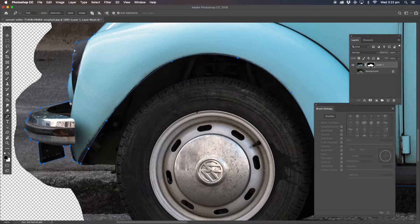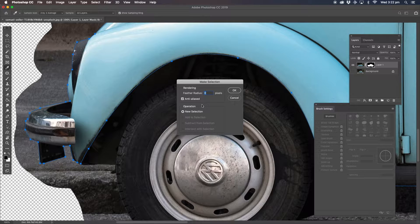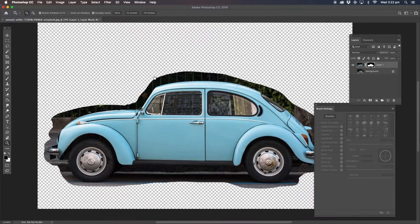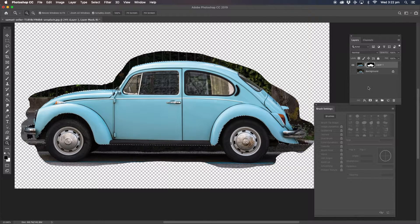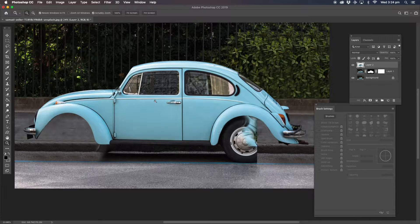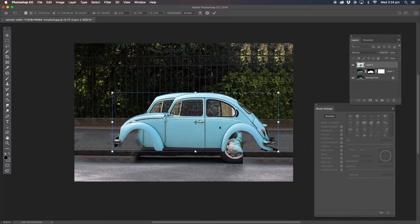I've gone all the way right around and I've clicked on the beginning point as well. I'm going to right click here, make selection, make sure the feather radius is zero, and hit OK. Now that whole entire car has been selected. What I can do, I can copy and paste the selection. Now what I want to do, I'm going to get a picture of the background and take that right away. I'm going to go ahead and turn the background on. Select the top layer — the one that we've actually changed — hold down the shift key and we're just going to maneuver it into position.